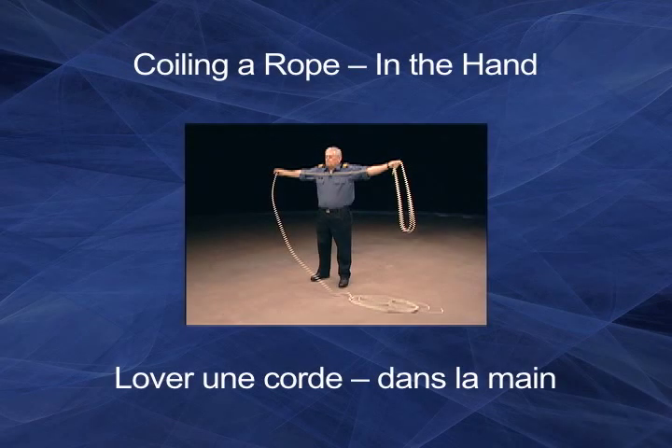Proper coiling of a line will ensure that it dries properly, will not twist, and will be easy to access when required. Never coil rope by wrapping it around your hand and elbow. This will twist rope so badly, especially one made of natural fiber, that it will quickly become useless.